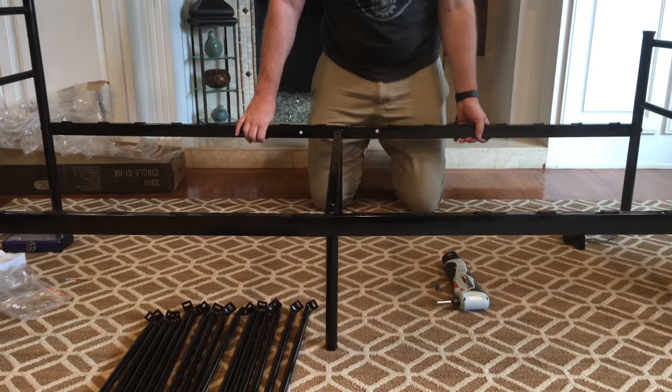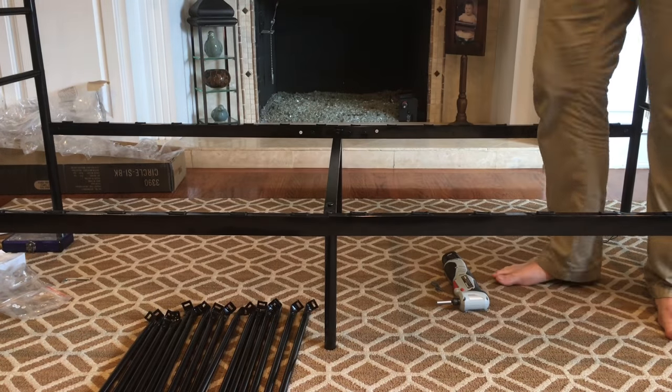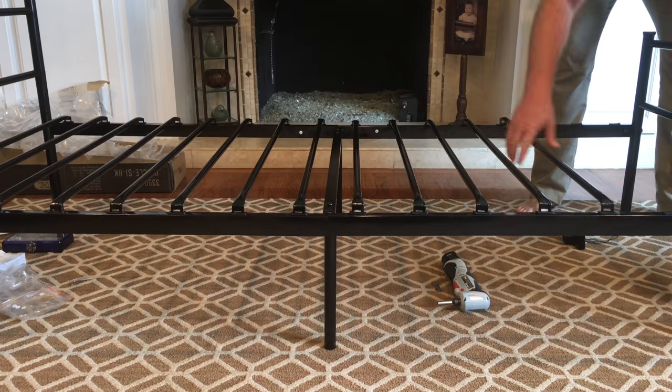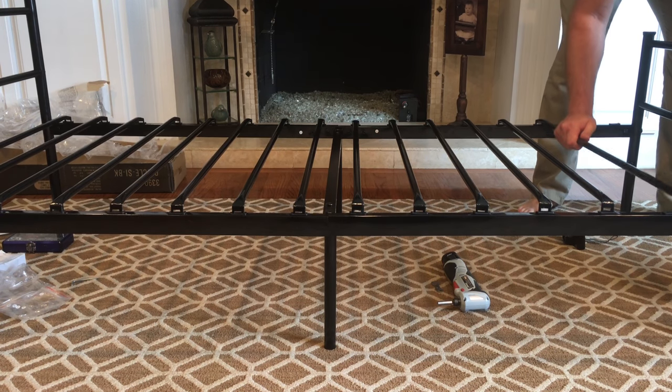Now that we have all that together, let's go ahead and put the slats in for the actual bed frame itself. These just pop into place — there are little plastic bushings all the way down both sides of the frame. Just push them in and they snap right in.